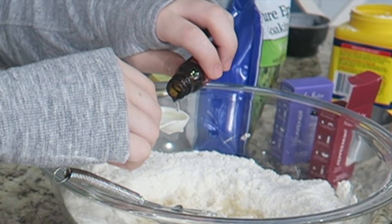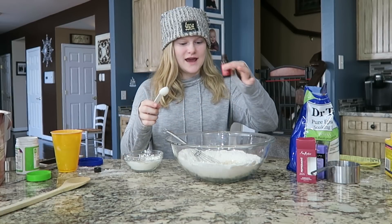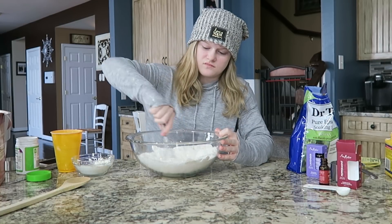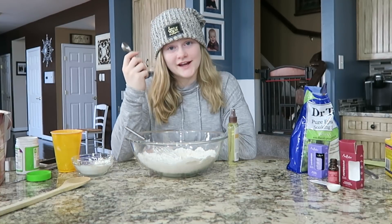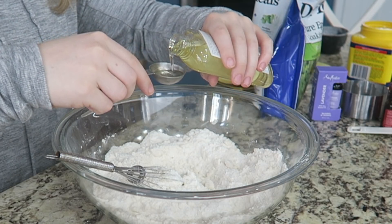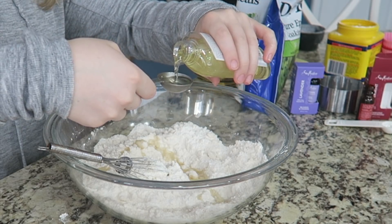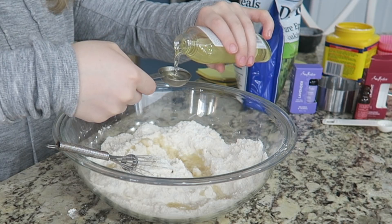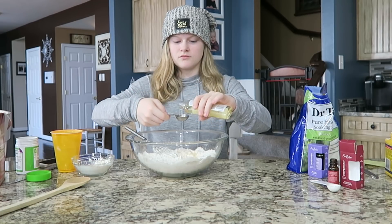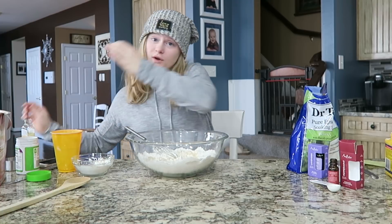One, two, three — just a tad bit more which I'm going to add in. Next we are going to do three to four tablespoons of coconut oil: one, two, three — I'll put four, just cause why not, go big or go home. We're going to mix this up.